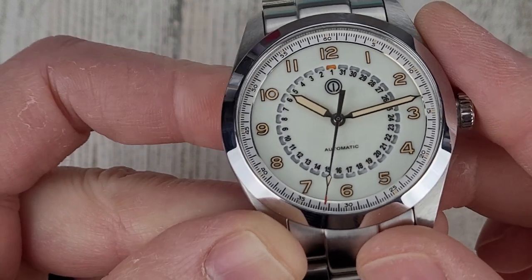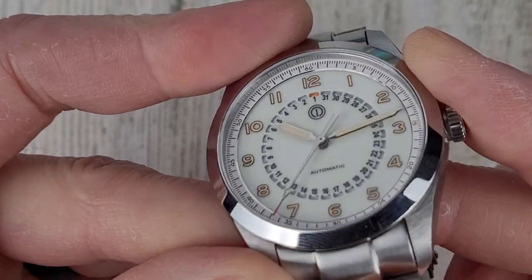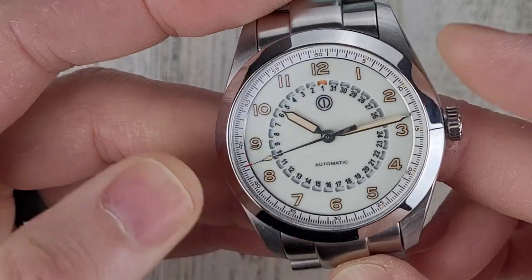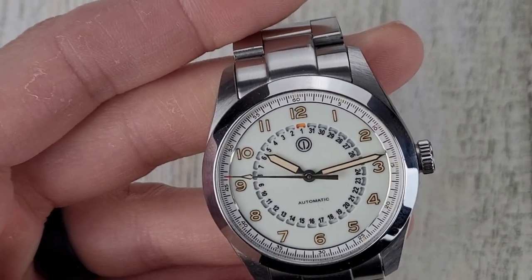Here's a close look — it does have a chapter ring, and these are printed indices. I think it's a cool looking watch and it wears well. It's a 38 millimeter watch.